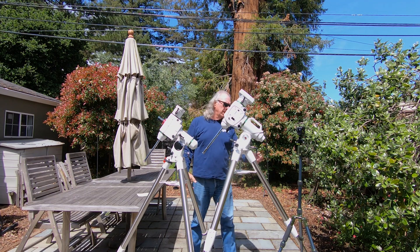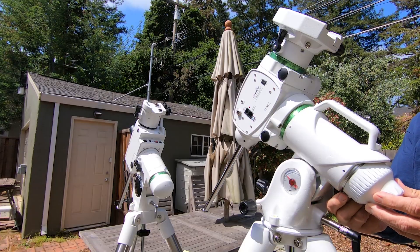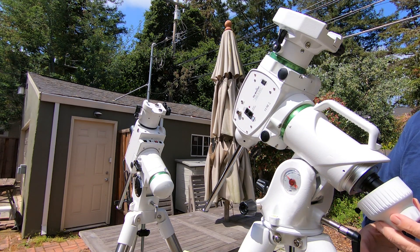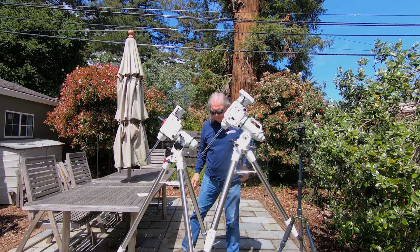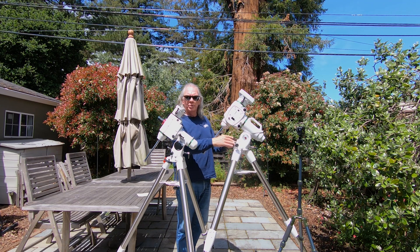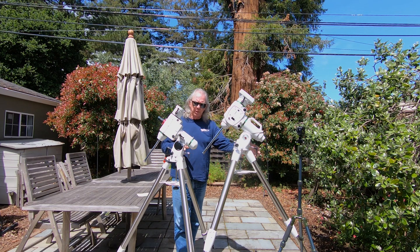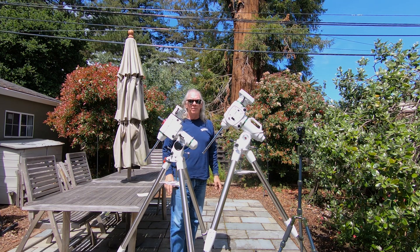Everything is just kind of bigger. It has a polar scope built in back here — I don't think I'm going to be using it, though. The major differences are clear: all the bolts for making your azimuth and altitude adjustments are a lot heavier than what you'd find on the HEQ5 Pro.